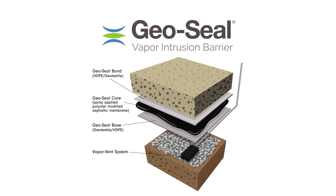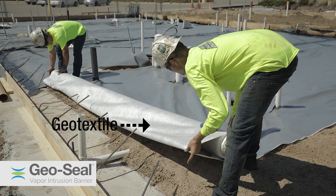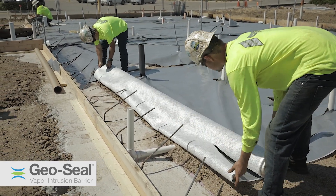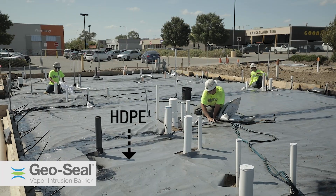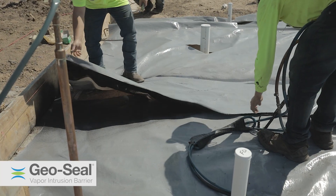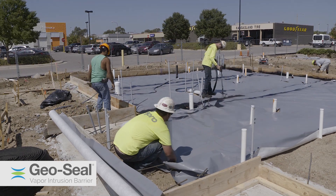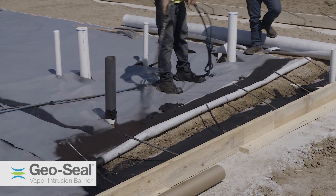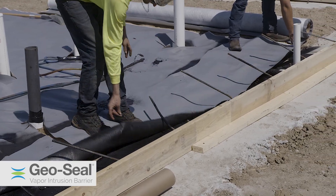GeoSeal is a composite membrane made of three layers. The first course, GeoSeal Base, is comprised of a geotextile and HDPE membrane. The geotextile faces down and the HDPE faces up. The base course is overlapped and seamed together using the GeoSeal Core. GeoSeal Base is also secured in place at termination points.